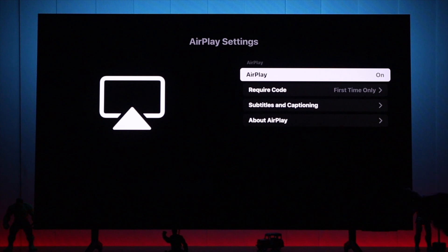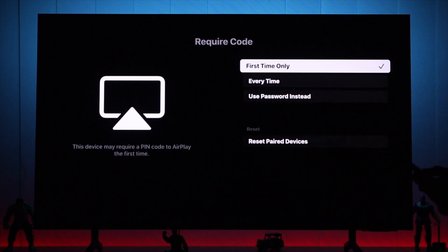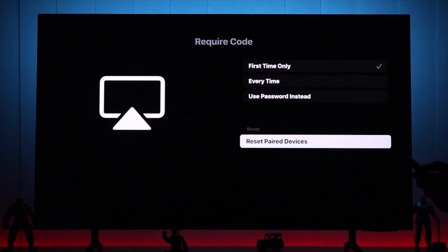If you're having issues with your AirPlay, the first thing we're going to try is turning off AirPlay and turning it back on. And if that doesn't fix it, what we'll do is reset all the paired devices by going to the require code option and selecting reset paired devices.